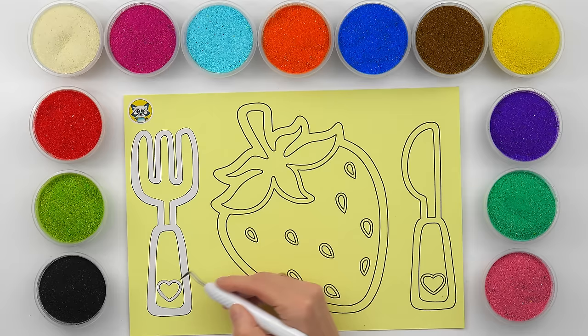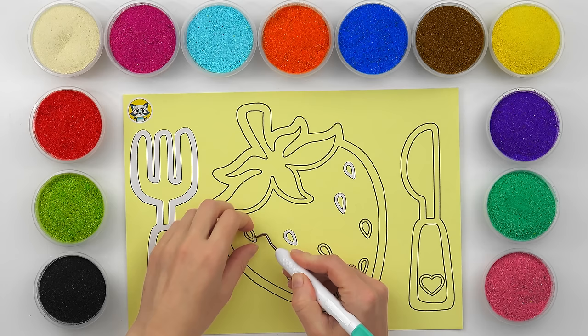Hi guys! Welcome to my Sand with a Sticker channel. Today I'll make a sand painting of a strawberry — a healthy and tasty berry. Let's paint and color it together.